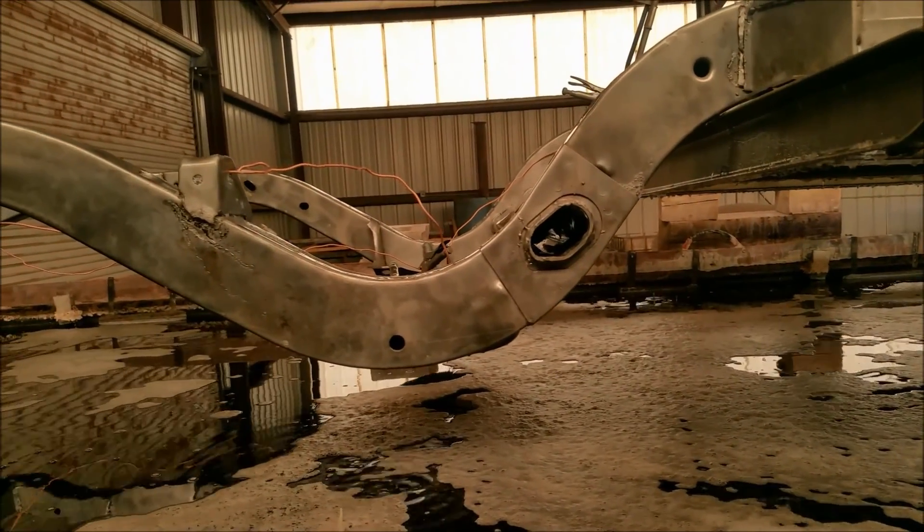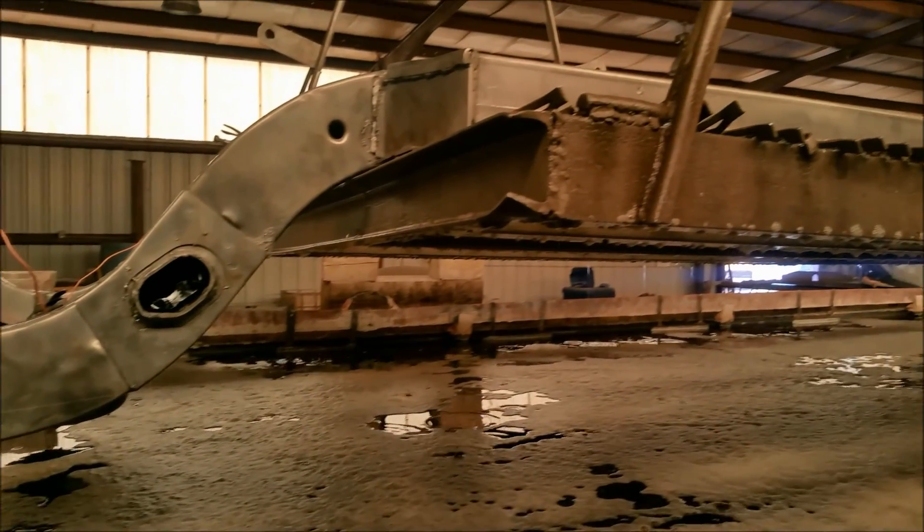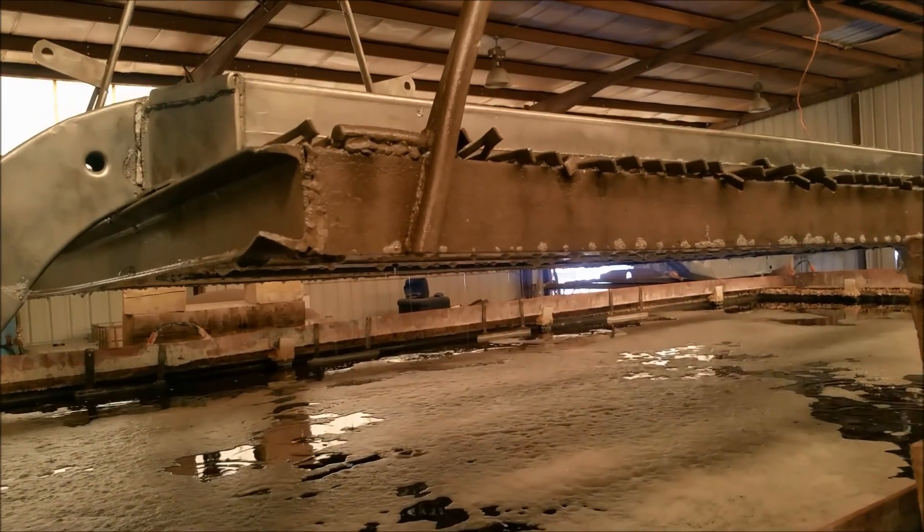That way the customer is going to have a 1963 Ford Galaxy frame that will never rust again. Hope you enjoyed it and tell your friends.